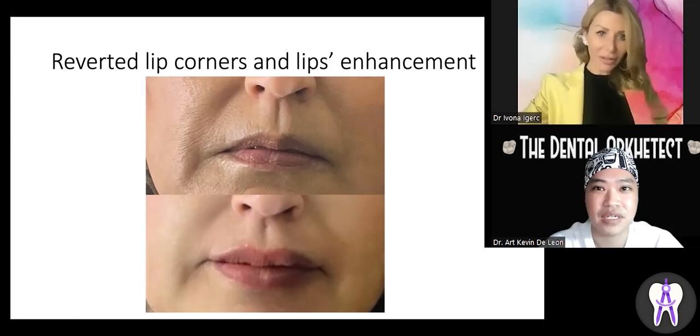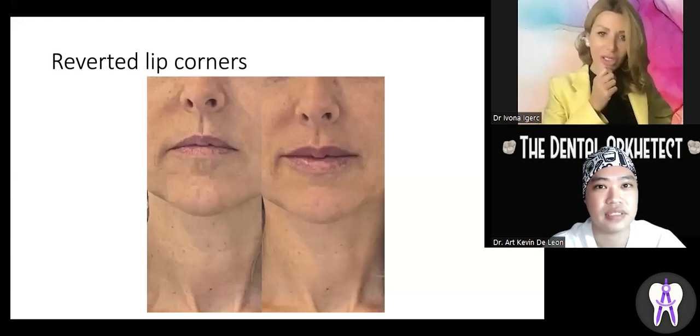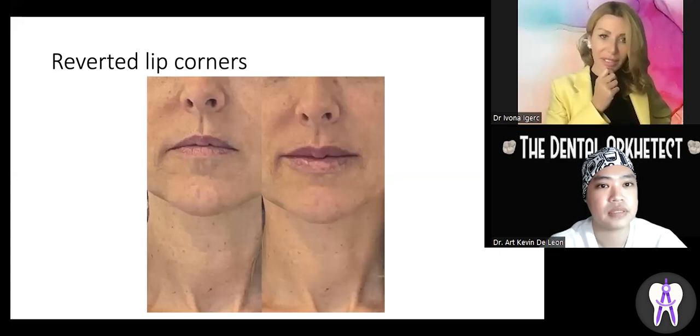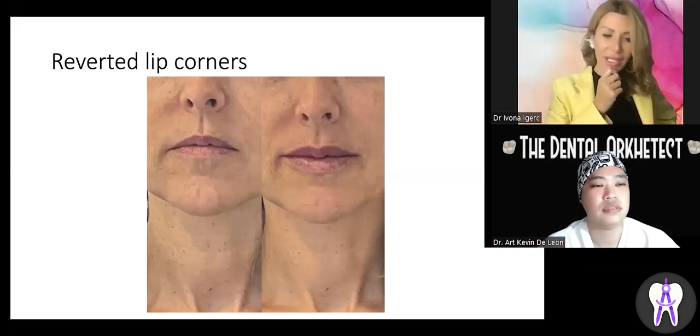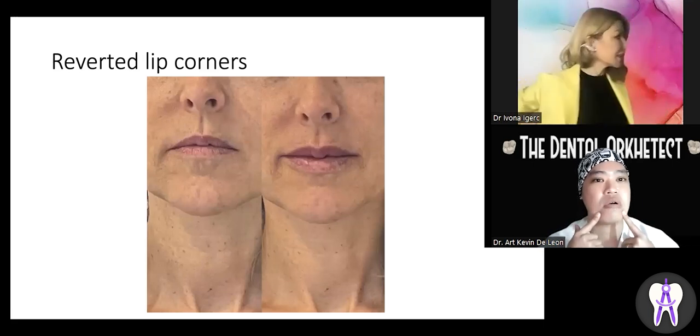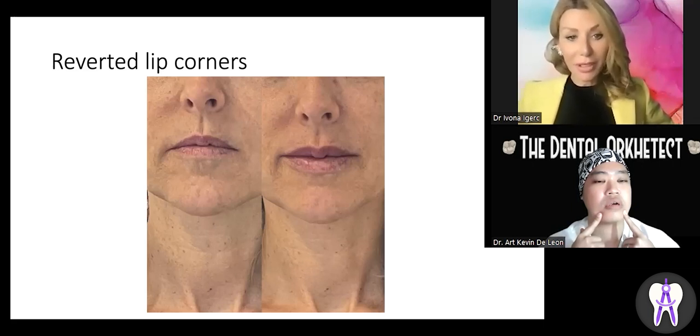Was this combined with Botox or just fillers? This case was done only with fillers. The next one is a combination of botulin toxin and fillers. This lady had quite reverted lip corners, so I used botulin toxin to knock down the depressor anguli oris muscle to lift up her lip corners, and then enhanced the vermilion border and the cupid's bow of her upper lip — because her lips were a bit thin.